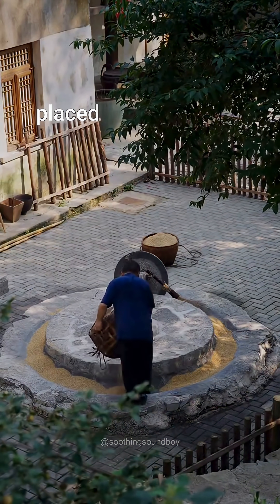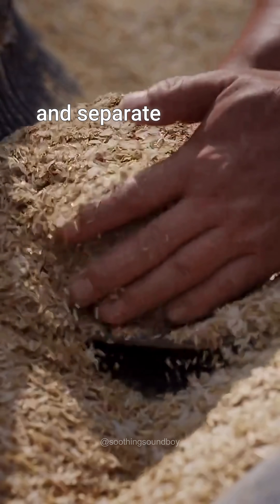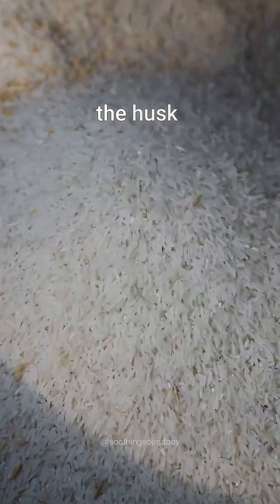Next, the paddy rice is placed in a stone mill to crack open the husk and separate the rice. The rice and husks are then transferred to a winnowing machine, which separates the rice completely from the husk.